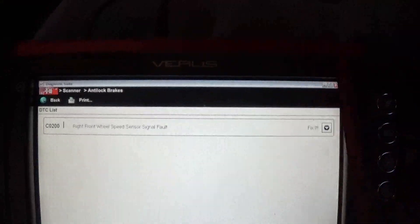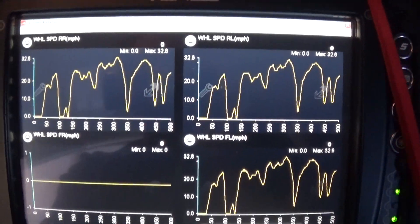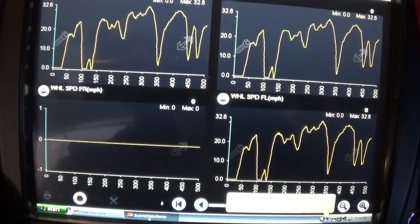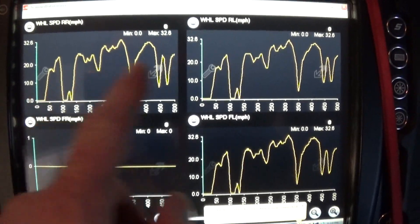I took the car for a test drive and here's the shot of the data. As we can see, we are not getting a signal from our front right sensor, which confirms the problem. All other sensors are okay.